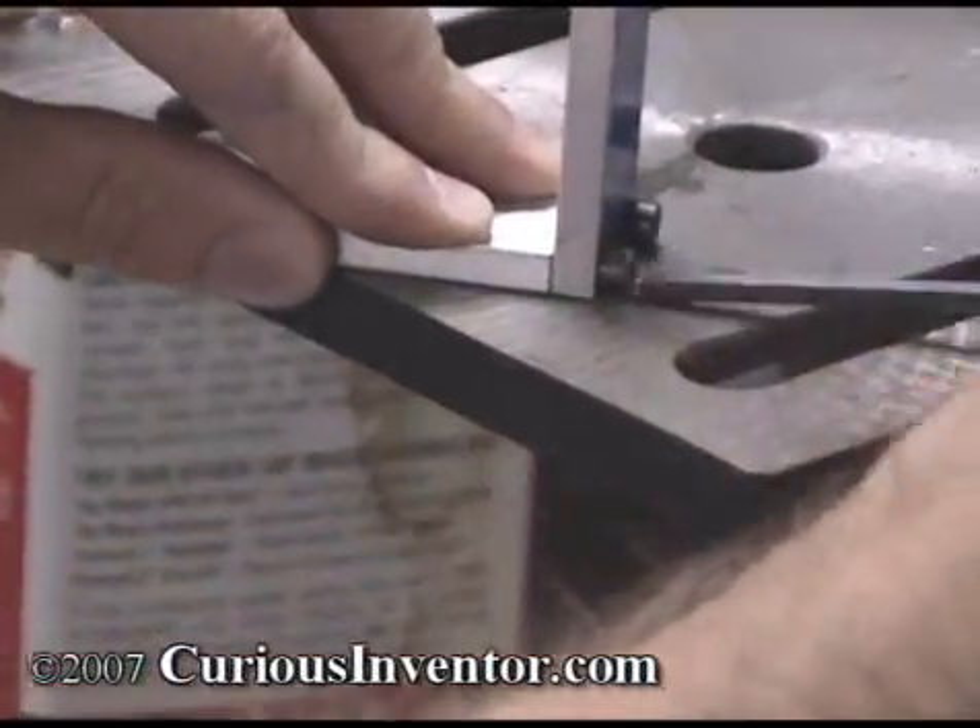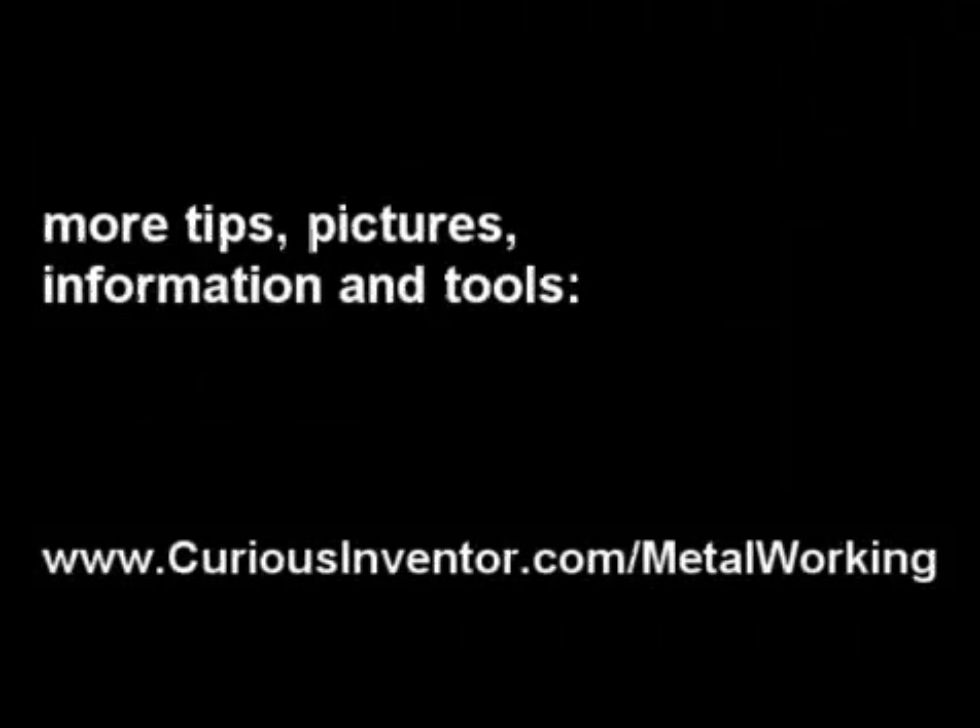Finally, assemble the bracket. For more tips, pictures, and to purchase some of the tools in this video, go to CuriousInventor.com/metalworking.